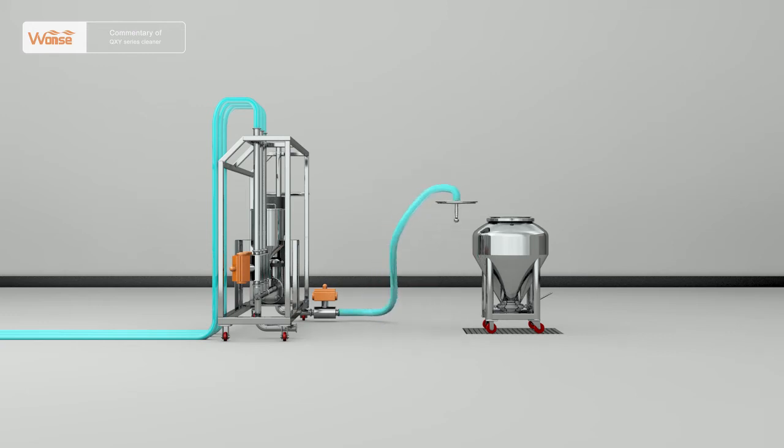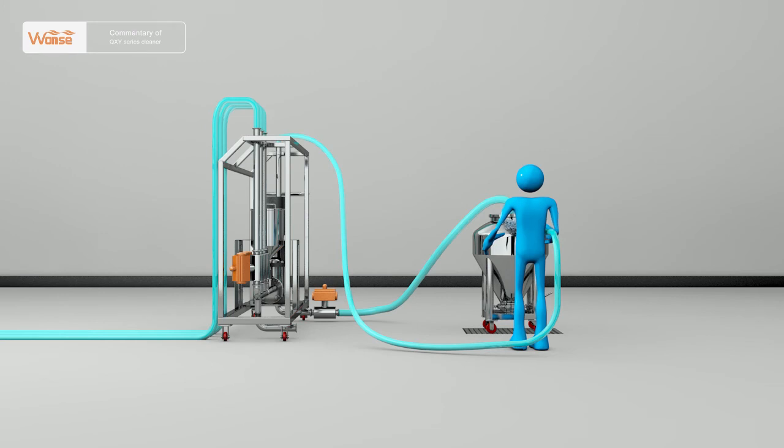Install the spray wall on one cleaning head in the cleaner, assemble the cover, install the clamp onto the connection of the equipment and tighten it, then clean the inside. The other spray gun is operated by the worker to clean the exterior surfaces of the equipment.